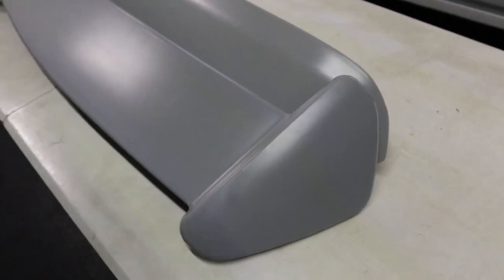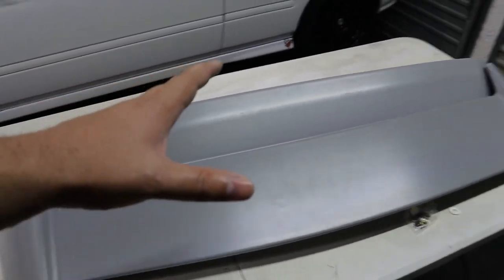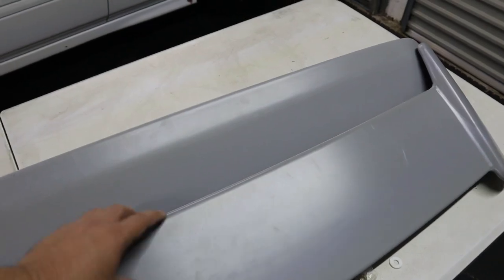What I'm going to do is fit this on the car, see if it fits, and then take it out in the sun and let it sit for an hour or two to see if the sun has any effect on this plastic.